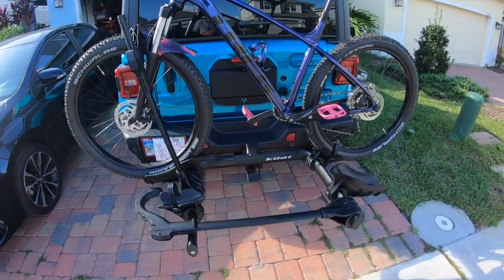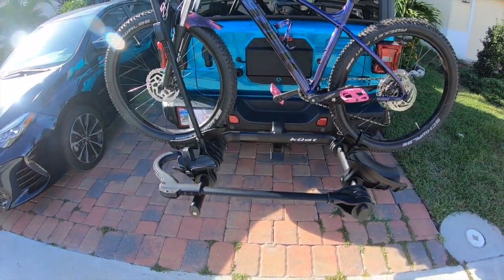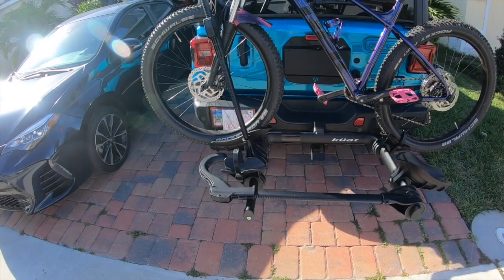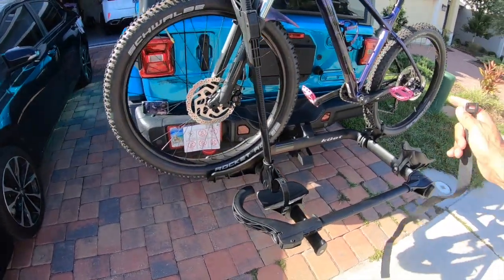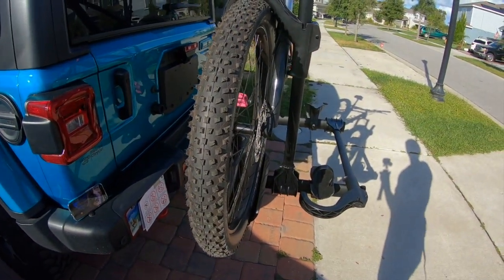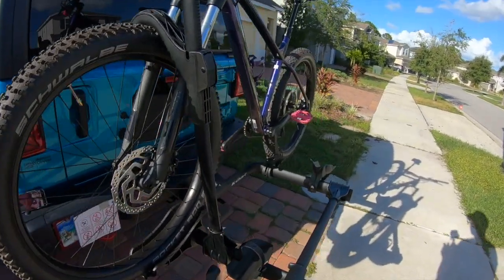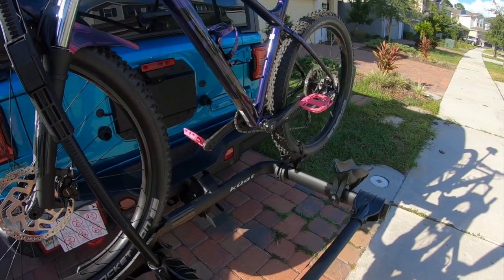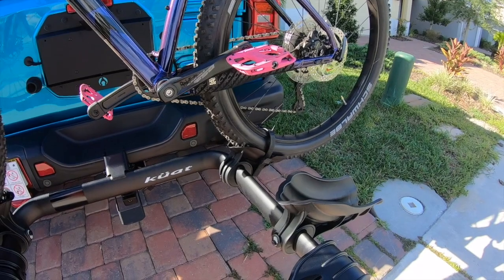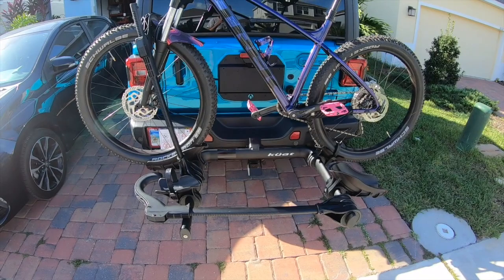Great rack, great quality, great price — it's a quality rack. If you have a Jeep JL you're going to have to take the spare tire off for this rack, but I think you can't beat it for the price. Get one if you can, and try to find one on sale. Black Friday is coming up so it shouldn't be long before you find one on sale. Hope you enjoyed — see you in the next video!